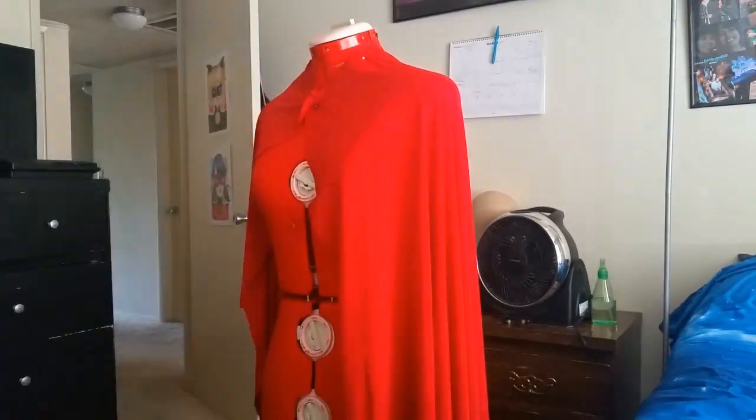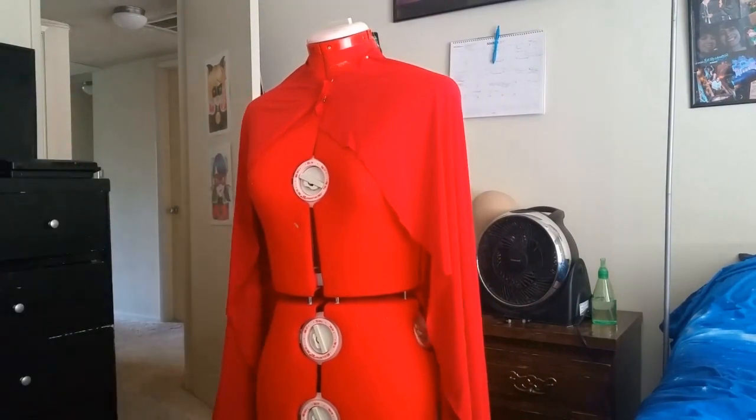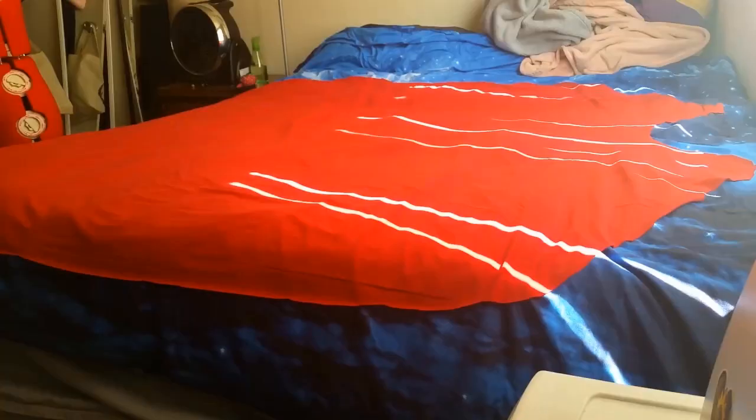Hello everybody! Today I am going to be talking about how I made my sister's Vincent Valentine cape and some of his armor bits.